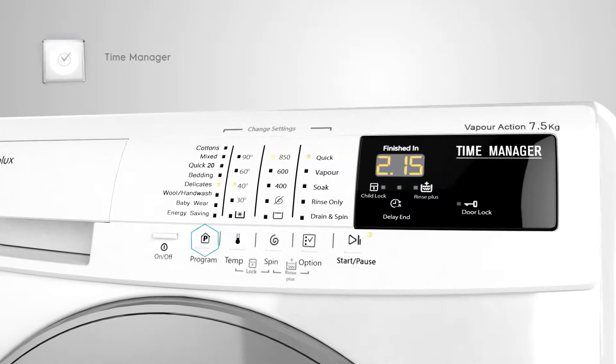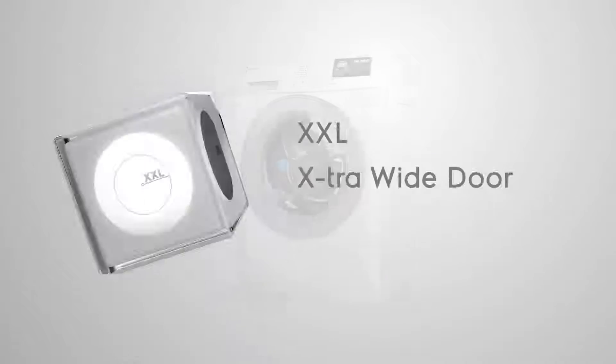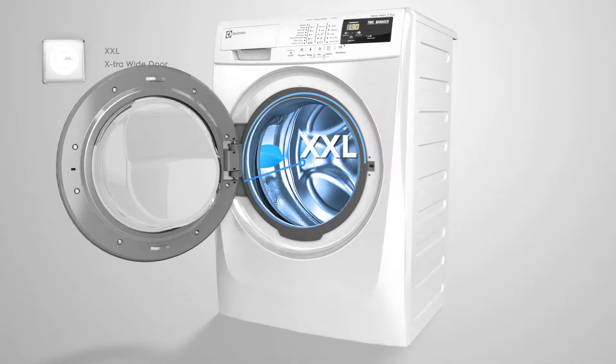Its selectable time options give you a wash that's just right — not over nor under. Its extra wide door gives you extra comfort and convenience through easy loading and unloading of clothes.